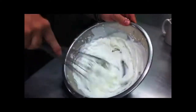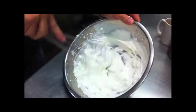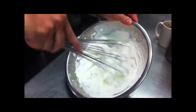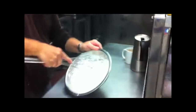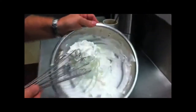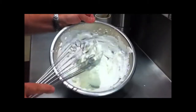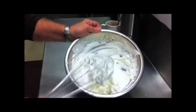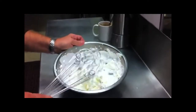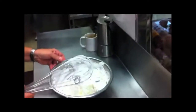Nice! Oh yeah. We'll do it a little bit more just to make it a little stiffer, but we don't want to go too far and make butter — because if you go too far, it'll turn into butter. That is perfect.